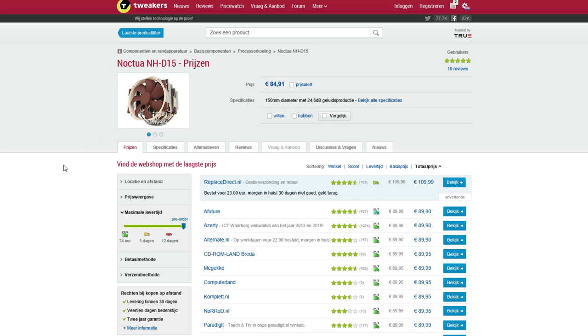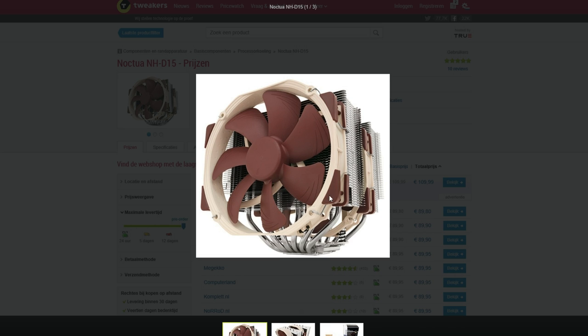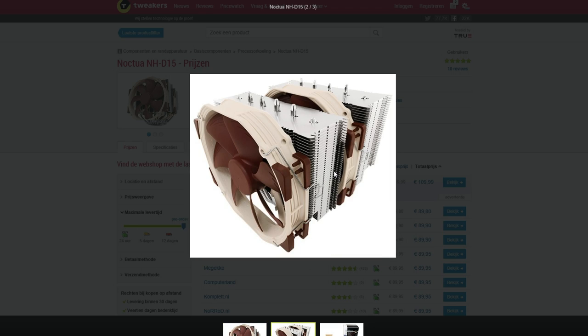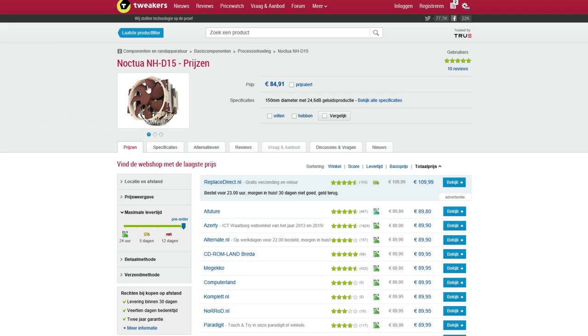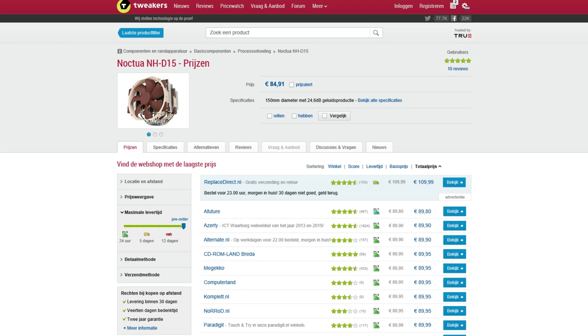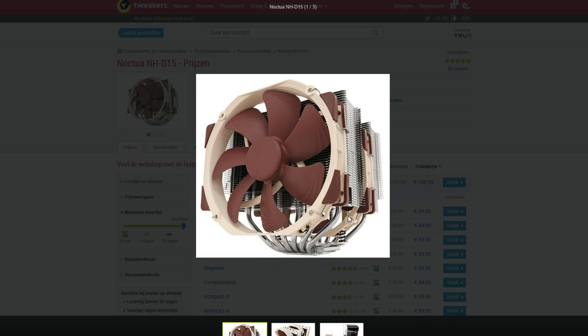So what CPU cooler did I choose to match the i7 5930K? I chose the Noctua NH-D15. It is one of the best CPU coolers on the market — it has got two cooling fins with two fans attached, and what is really special is that they're extremely silent. The disadvantage of this very big CPU cooler is that you can only mount it in a case where you have enough space. You can also choose water cooling, but the efficiency of CPU water coolers is not that good nowadays, so I decided to buy an air cooler.